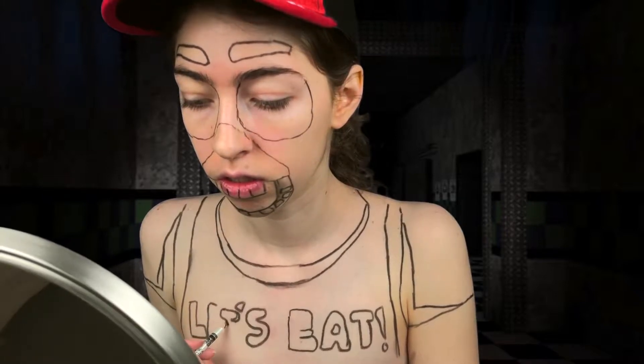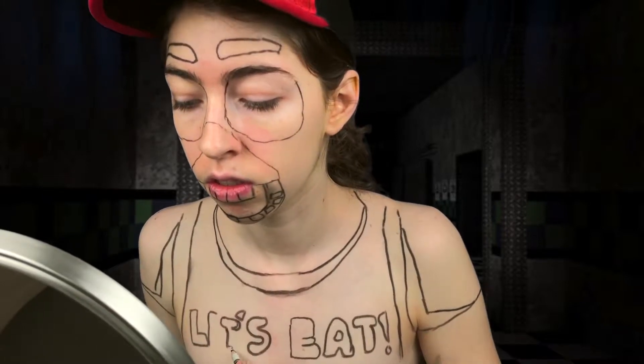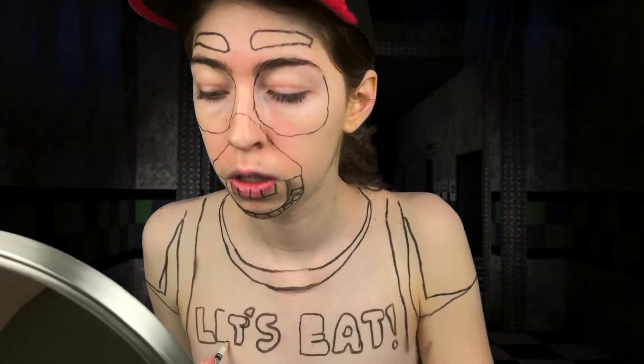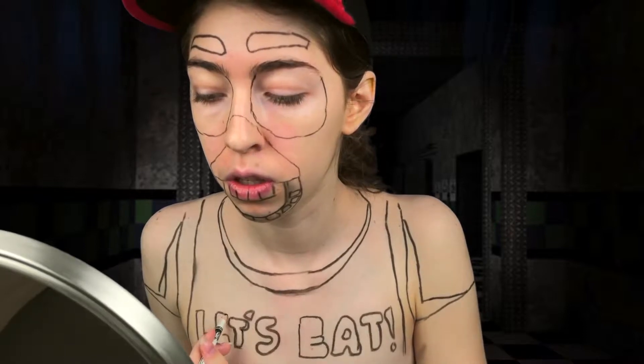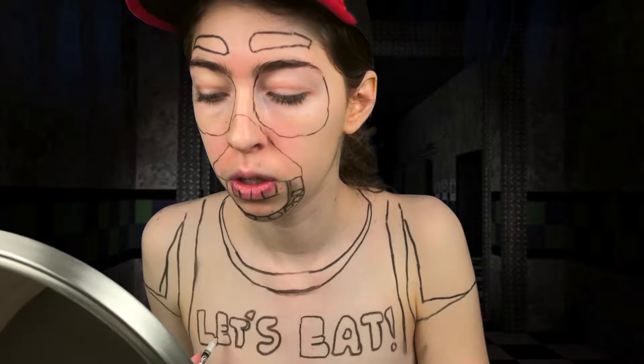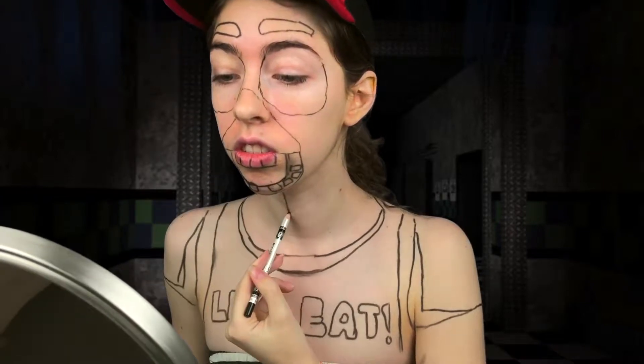As for the backwards letters, it's an easy fix in editing because I can just flip it. Of course that ruins my hat — now my hat letters are backwards — but what do you do. So just keep in mind if you're doing this yourself in a mirror, you have to write the letters backwards to you so that they're forwards for everyone else, unless you're doing it for a video — then you can just flip the video.